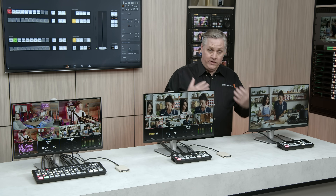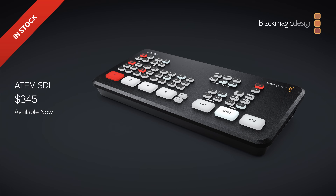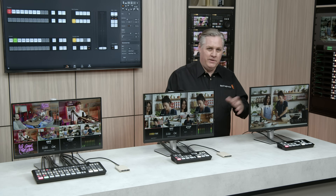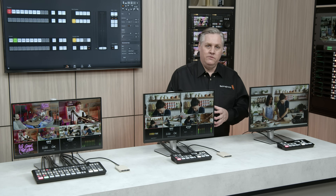ATEM SDI is available now, priced at $345. It's an amazing, super compact design — really a miniaturized broadcast-quality live production switcher, not a dumbed-down design like the low-end switches of the past.